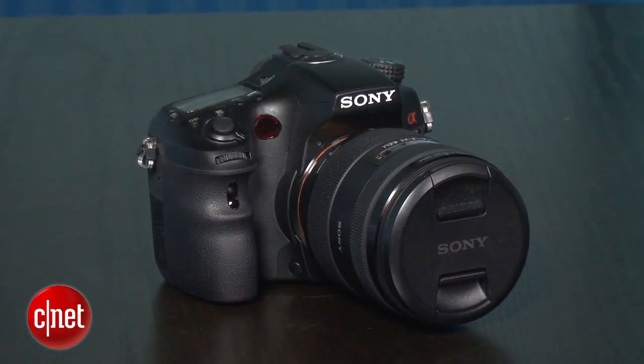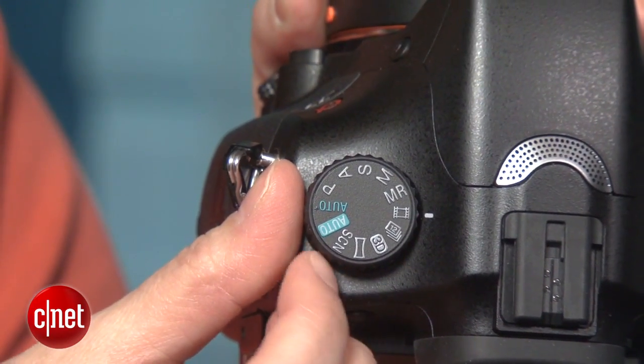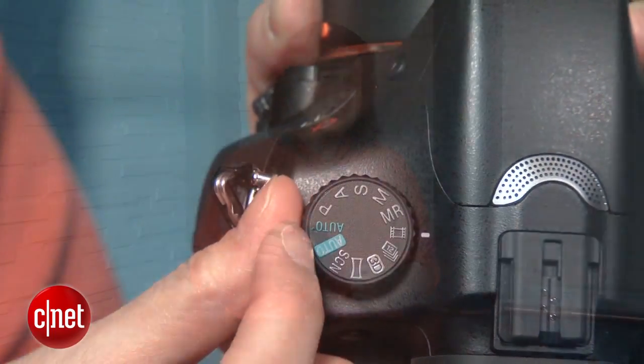Overall, the A77 delivers a solid noise profile for its class, and generally excellent photo and video. If you process RAW, the camera's good up to ISO 3200 and possibly ISO 6400 depending upon subject matter. The dynamic range is fairly broad. Though I experienced more unrecoverable clipped highlights than I like, it does an excellent job with shadow detail.